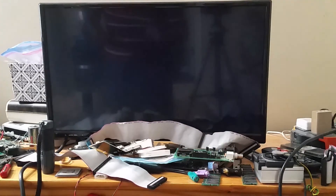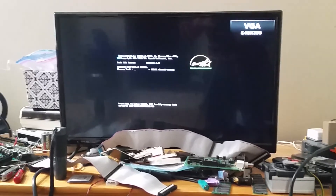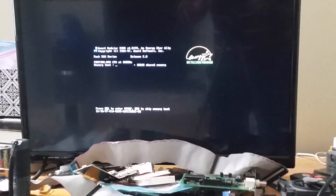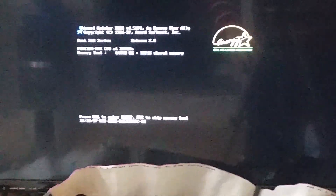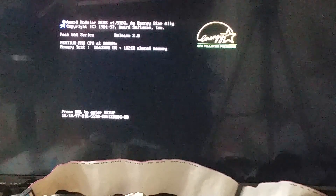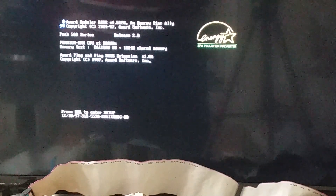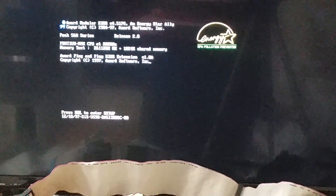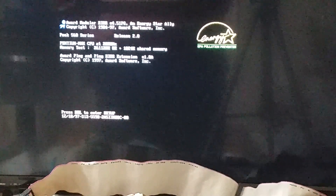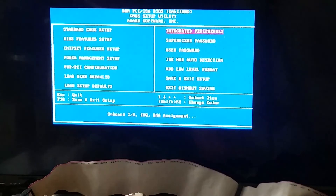Before we do anything, I'm going to see if I can access the drive in DOS without a low-level format. Most likely it won't work, but who knows. Skipping the memory test — the fact that the drive hasn't done anything suspiciously bad is a good sign so far. Booting into DOS 5 from floppy — yeah, primary hard disk fail. Looks like we'll have to do a low-level format.